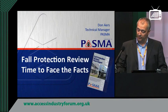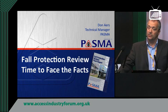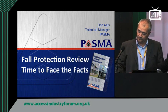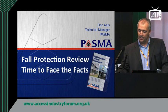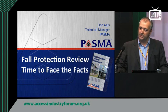Good afternoon everyone. Welcome to the AIF Knowledge Base. My name is Don Ayres. I'm the technical manager for PASMA. Today I'm going to be talking about the recent PASMA review into fall protection on mobile working towers, which was undertaken by PASMA in consultation with the HSE in 2010-2011. I'd like to tell you a little bit about both the process that we undertook and about the conclusions that we came to as a result of that work.